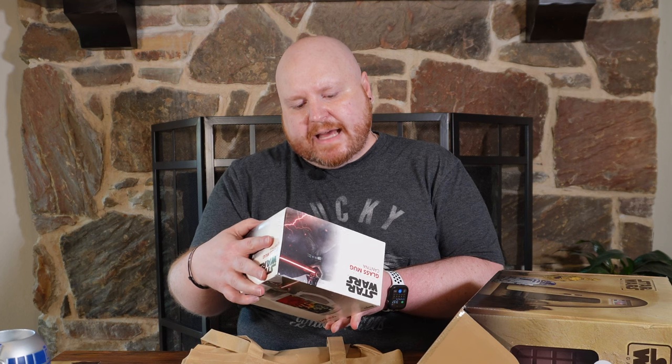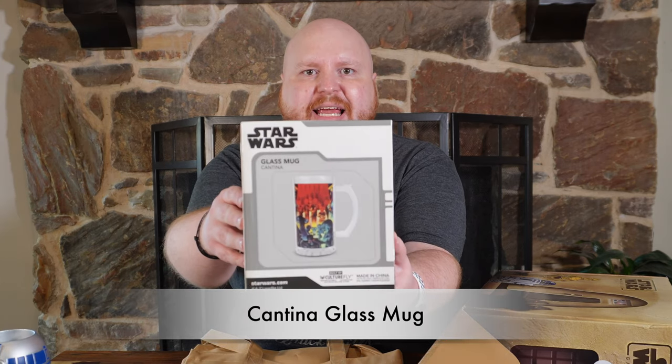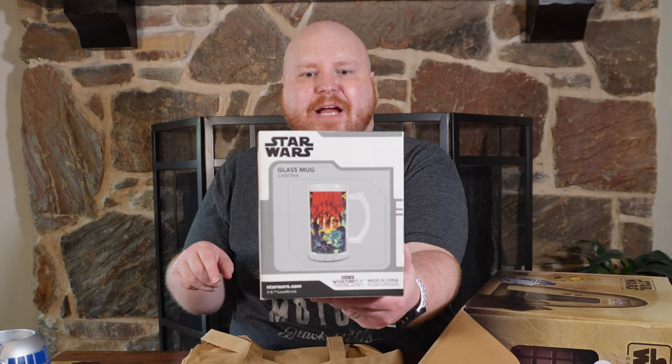We got lots of big items this month. This is a glass mug of the cantina. I'm not going to take this one out because it's wrapped in styrofoam — the styrofoam will get everywhere — but you can see it's the cantina scene with some of the various aliens and the band in the background. A glass mug that you could put in your freezer and enjoy your ale from.